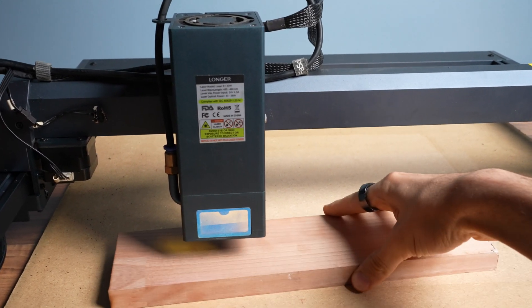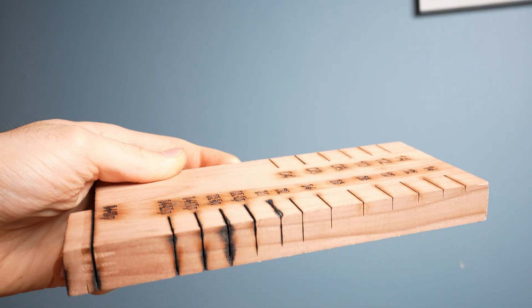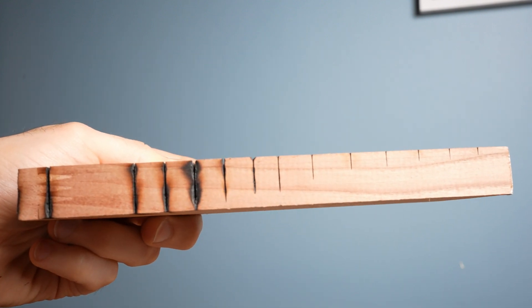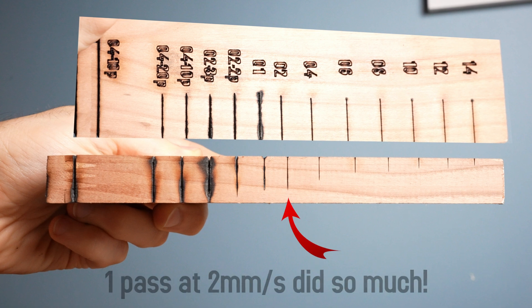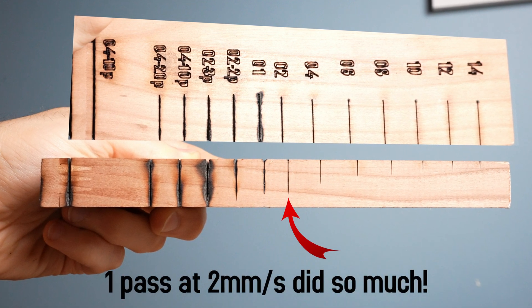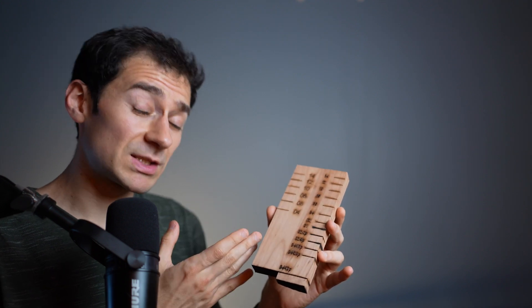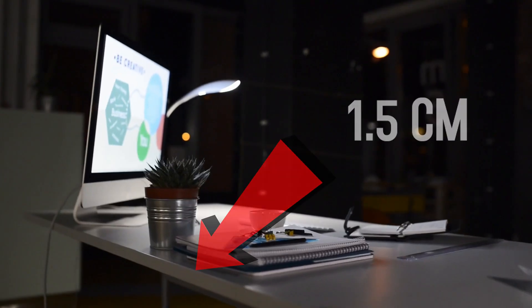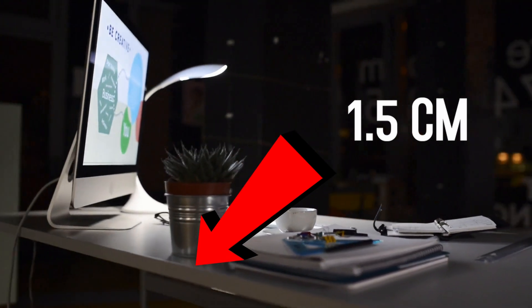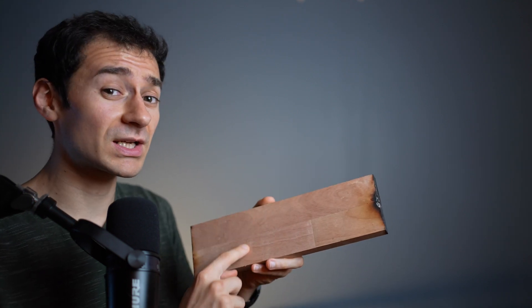Here we have two-centimeter thick cherry wood, which is double the density of basswood. Let's cut it at a speed of four millimeters per second — how many passes is it going to need? It needed around 10. The first few passes already cut through 80% of the material; it was the last 20% that was hard to cut. So considering this was a dense piece of hardwood, the machine did a good job. As a point of reference, two centimeters is already thicker than most office desks. But can it go deeper?